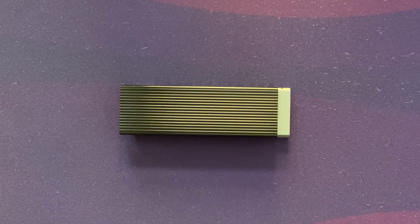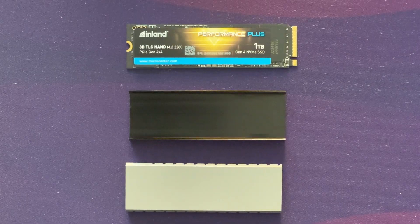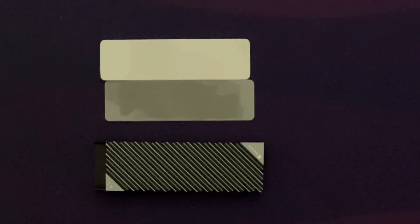I also got a generic heatsink from Amazon to use on the PS5, since it's recommended. It comes in three pieces that you put together, which isn't very complicated. You have double-sided tape to install the cooler and heatsink on top of the drive, and they give you spare tape as well.